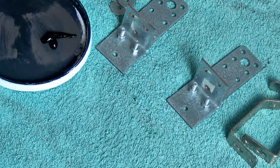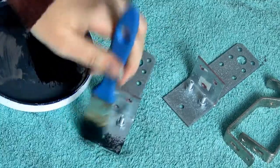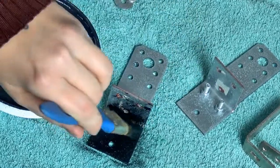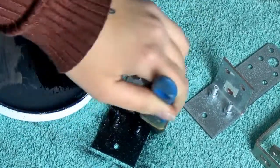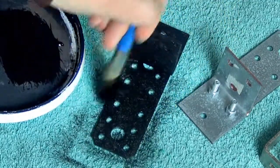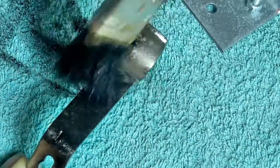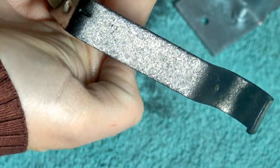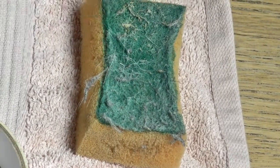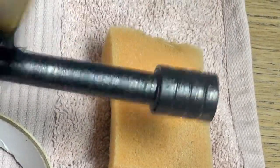Once the Mod Podge has dried, I'm going to start the painting process using only acrylics, because acrylics dry in a satin matte finish. I'm going over with a thin layer of black acrylic paint in a stippling motion to enhance all the textures added with the Mod Podge. The black paint is called Ivory Black and has a reddish tint, so it doesn't look jet black with bluish tones — it has a reddish undertone that will be perfect for the layering effect I'll add later with brown and reddish tones.